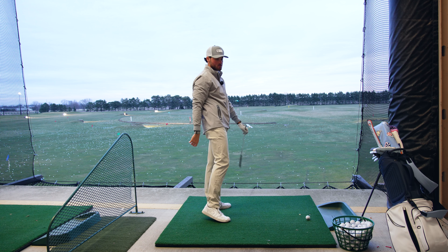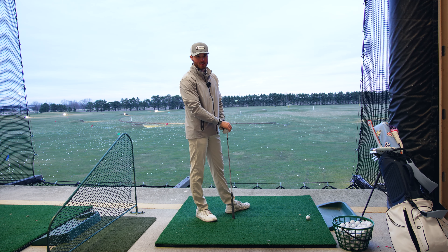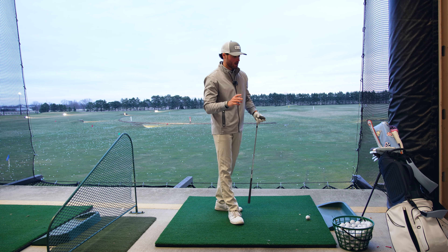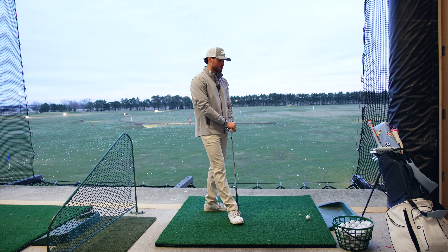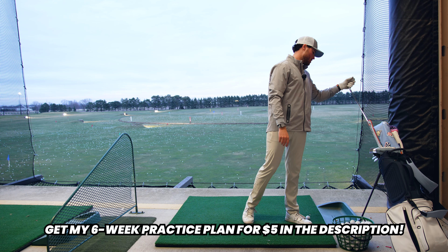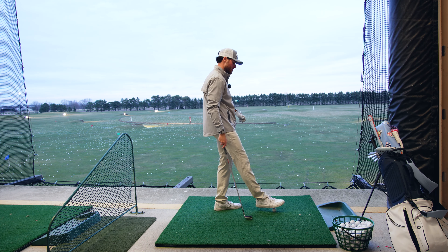It's always important you go to the range with a plan. If you go into the description, I have a six-week practice plan for you guys. It's only $5. It lays out exactly what you need to do at the range. I include three practice sessions per week, so 18 practice sessions total, just for $5, covers all aspects of the game. Go check it out. I've had some great feedback already, people improving. It's a PDF for you to download.